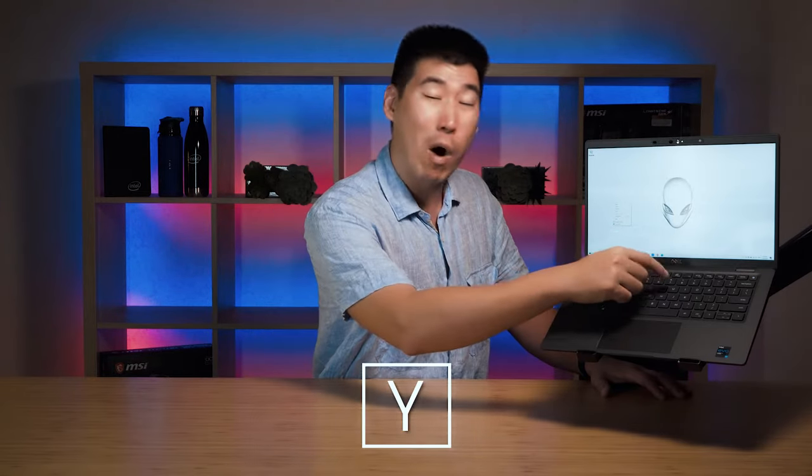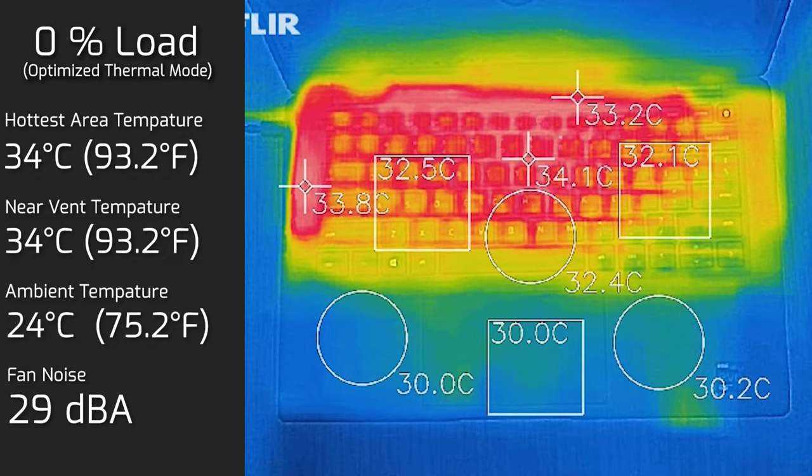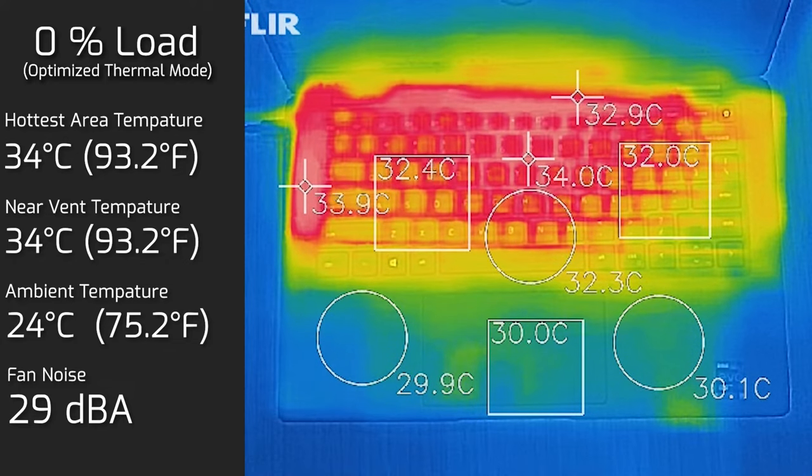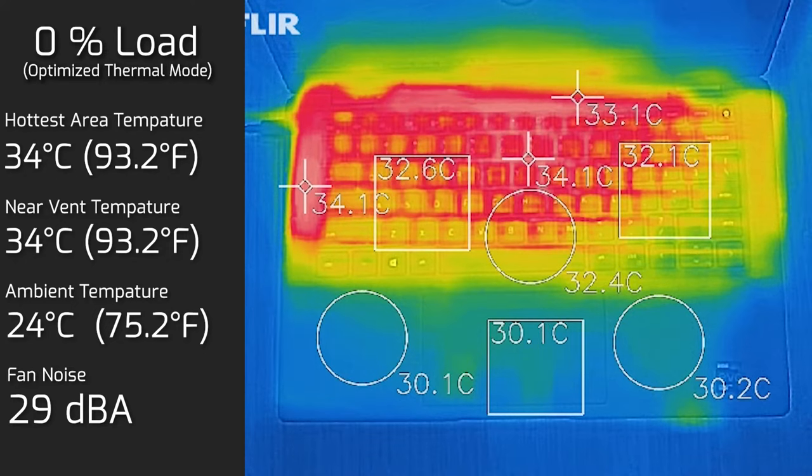When I tested the temperature and fan noise under load, I found the hottest area is near the top center of the keyboard, specifically around the Y key — unsurprising as that's where the processor sits underneath. My ambient temperature was 24°C. At idle, the hottest area of the keyboard measured 34°C, and fan noise was 29 decibels — pretty much silent.